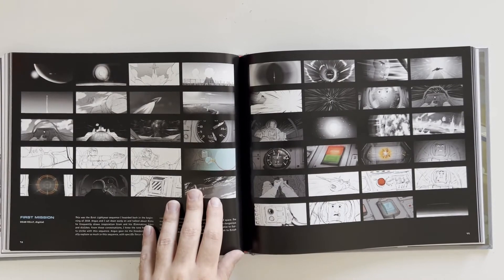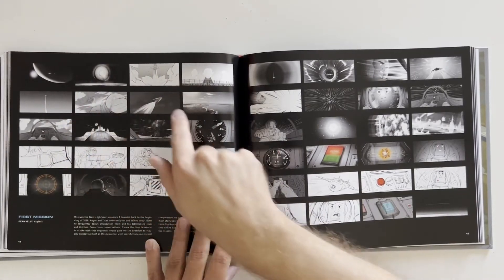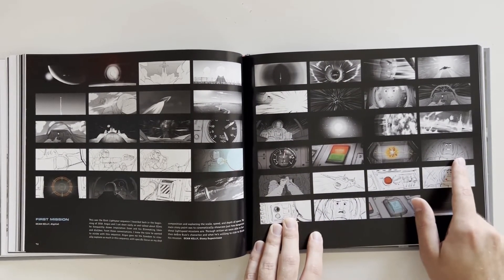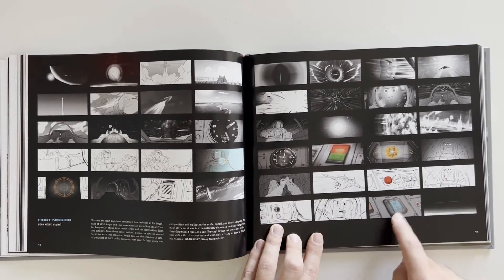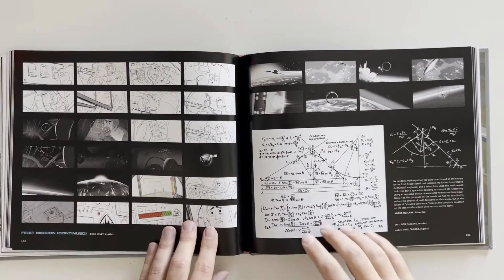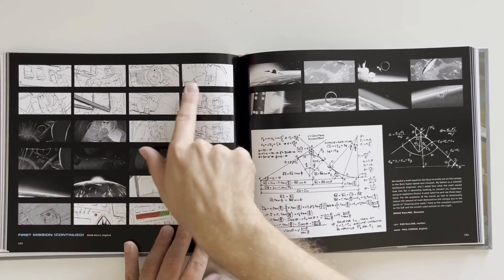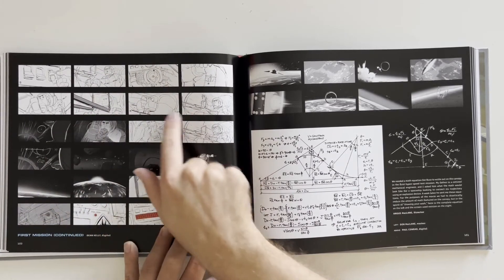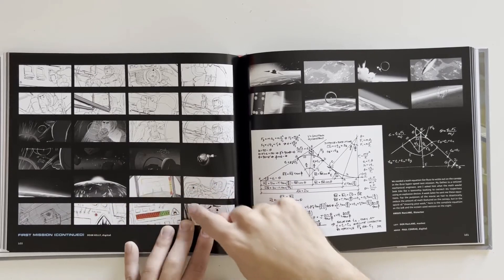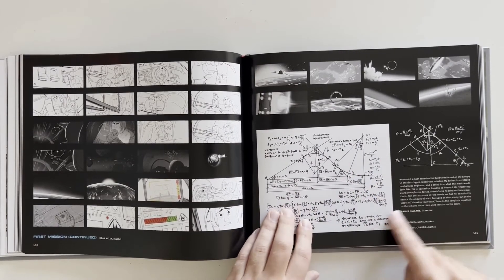Okay, we're at the first mission right here. It's got every single step of the way. Unstable, stable — here's the crystal. Buzz is like, "Come on, you can do it," and he has to eject — didn't work. Or well, he was like ready to eject. First mission continued — still decides not to eject and he's doing some trajectory calculations right before he has to decide if he needs to eject or not, or if he can save the ship. Got the fuel power — does all the calculations right here. I wonder if these are real math equations.